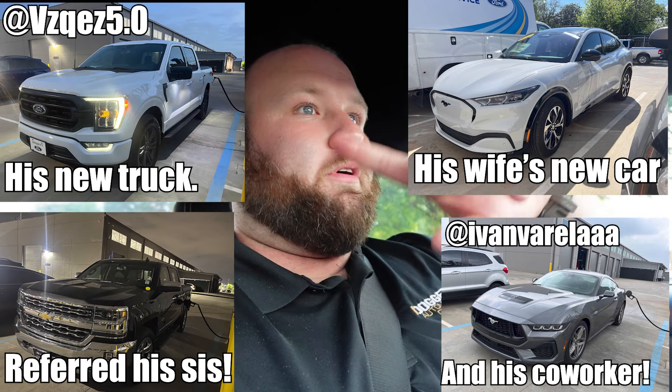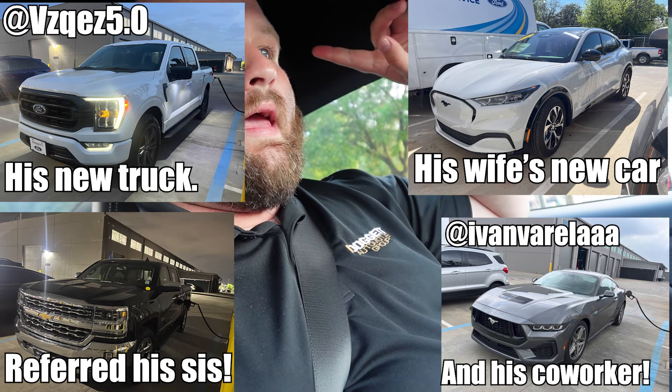Another cool vehicle I got to sell was on the last day of the month — a lifted F-250 brand new with some cool wheels. I took in two vehicles on trade: another lifted truck and a hybrid Accord. It's always cool when you can take in two trades for one. My boy Jesus sent his co-worker Ivan who bought a 5.0, so I'll put Ivan's Instagram on screen with a picture of his Mustang. I don't know if he has plans to modify it but if you want to drop him a follow and support the build, go for it.